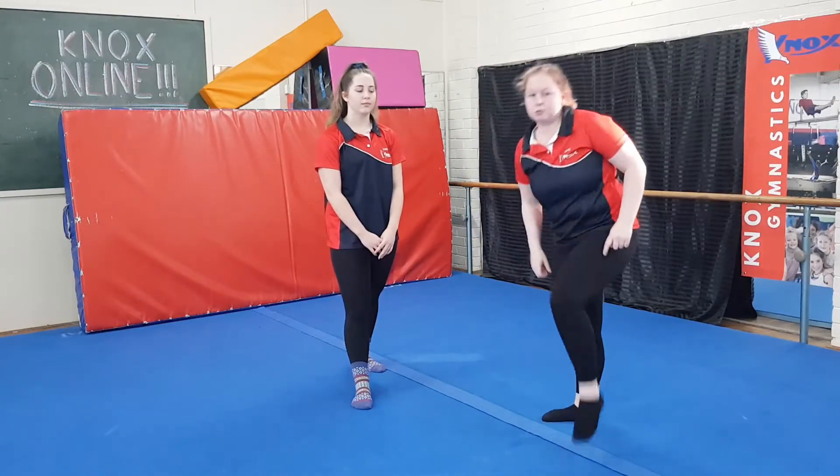From there, you're going to pull up into your passé relevé with your arms being cramped. You're going to hold this position as high as you can on your toe. Straight legs as tall as you can up to the roof. Arms up as tall as you can. This knee should be in line with your hip, or this foot in line with your knee.